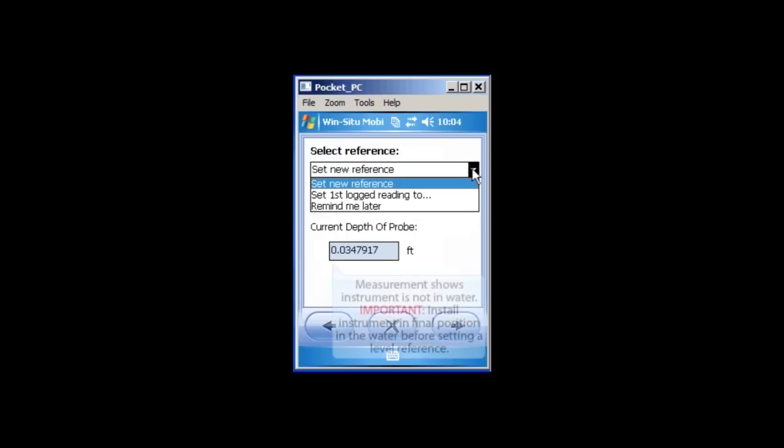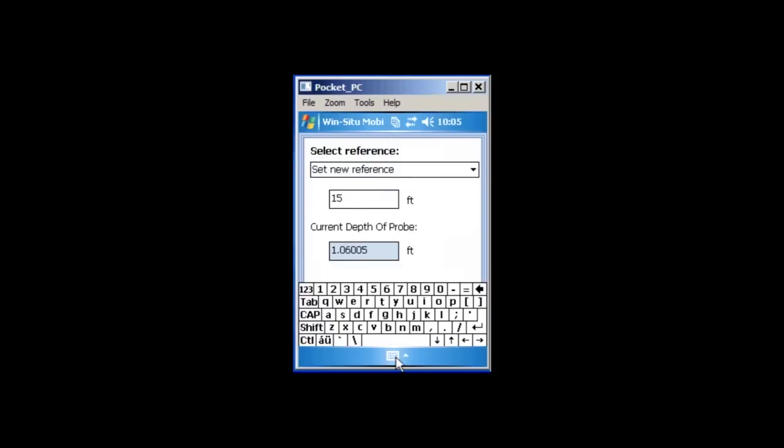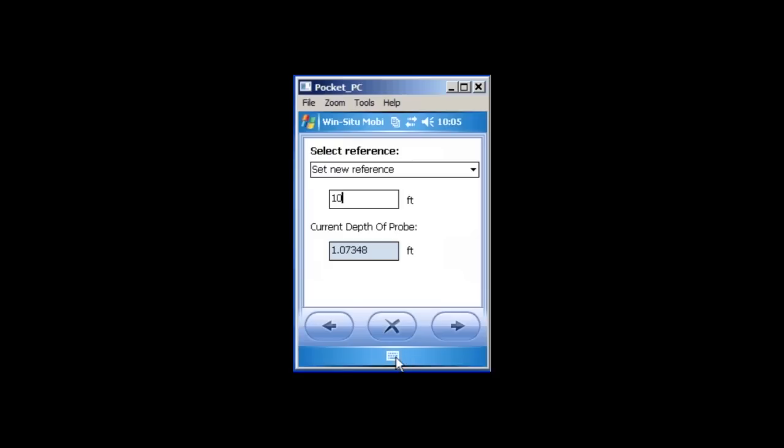Here you will be asked about the level reference. The instrument must be fully submerged when your level reference takes place. If your instrument is currently submerged, you should select Set New Reference. If you are deploying your instrument later, you should select either Set First Log Reading or Remind Me Later. Remember that if you do not set a reference now, the reference will not be displayed on the home screen Real Time Readings until it is set. Select the appropriate option and tap the right arrow button.